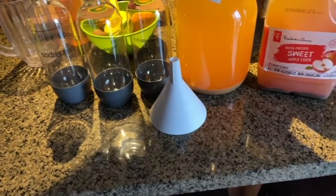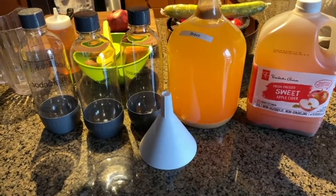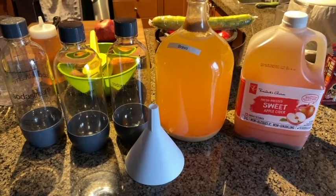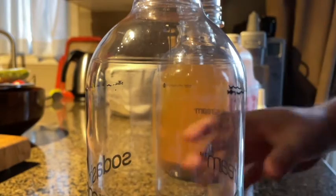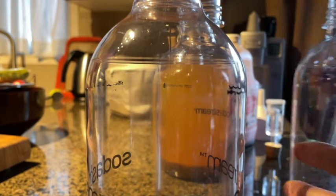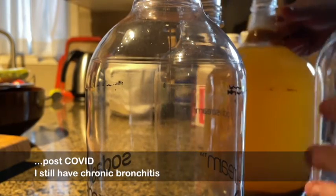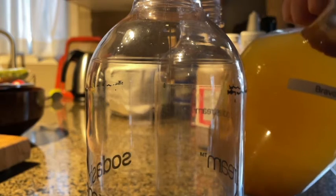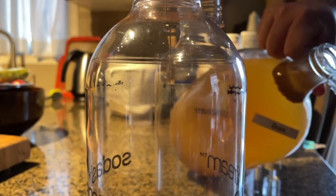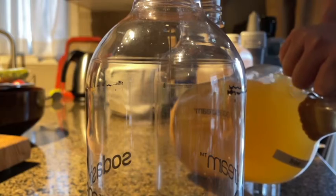I'm going to bottle some cider and reload it for the next fermentation. This is fermented. I'm going to slowly fill the bottles.